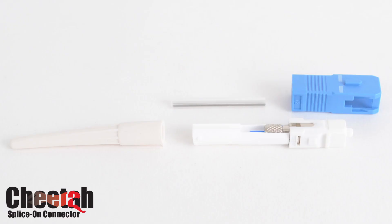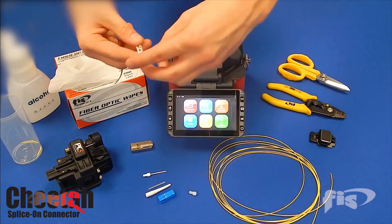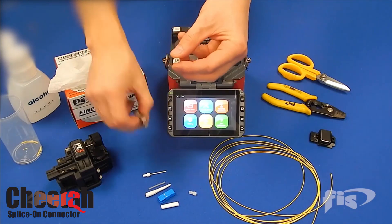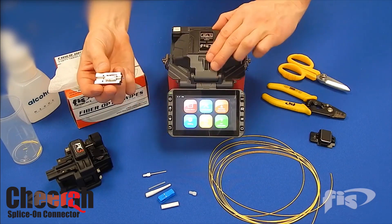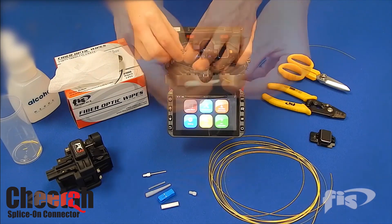This ensures you will find splicing the Cheetah to your cable is easy. Simply remove the Cheetah from the blister packaging and place it into the metal SOC holder that fits your fusion splicer. No cleaning or cleaving is necessary because this is done for you at the factory.